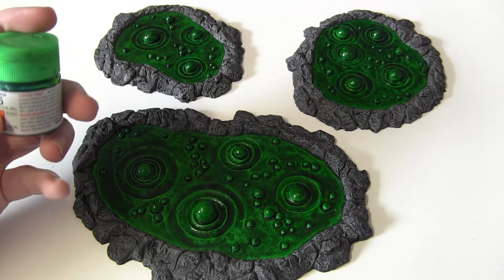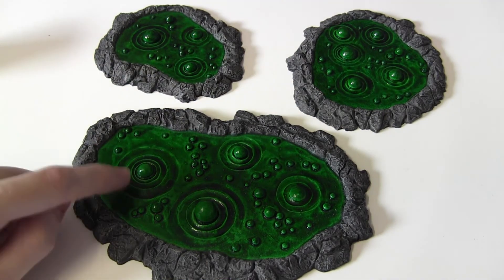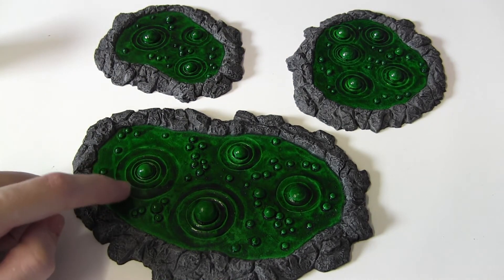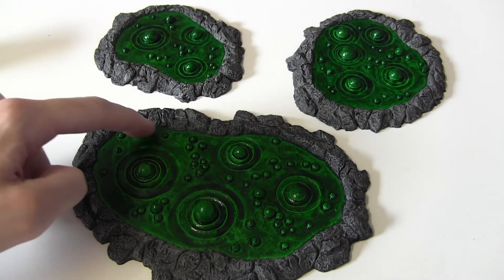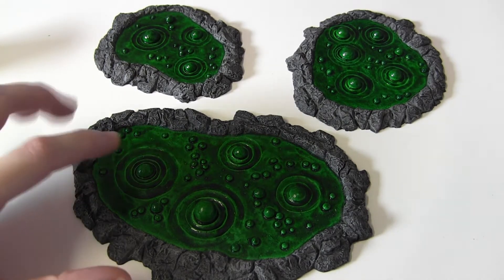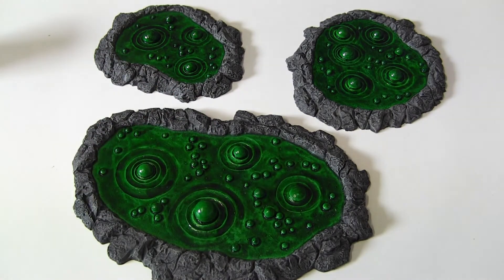The important part is Tamiya Clear Green. This has a consistency to it, so if you really blob it on all over the place, it will pool like this, which is exactly what I wanted for a slime pool. In some areas it's quite light, other areas where I just dabbed on huge amounts of it. It doesn't run evenly because it's quite thick, unless you spread it out manually, which I didn't do — because that's not the look I was going for.